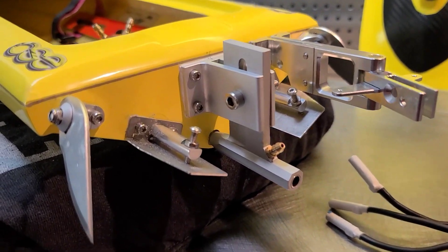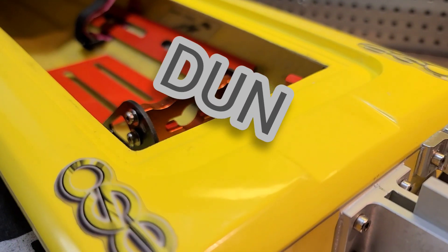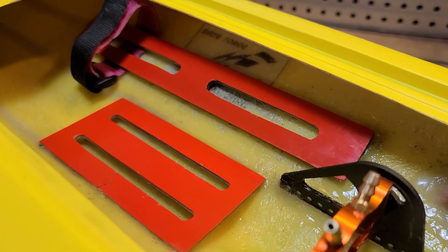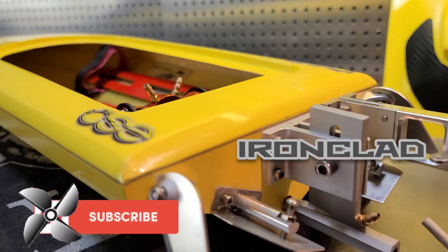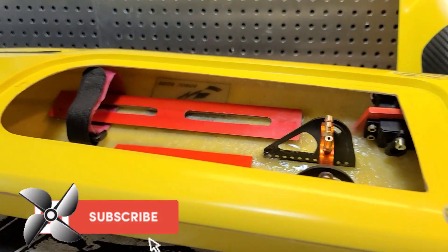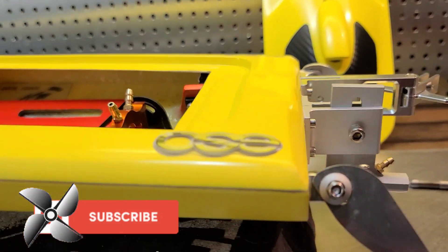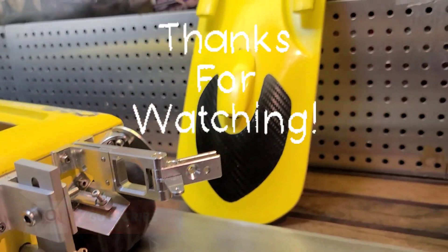That's going to wrap it up for this video. I appreciate you guys riding with me — thank you for all the support. We'll see you later with Big B from Ironclad RC, a channel where we Tinker, Test, and Tune everything RC. We'll see you guys next time.